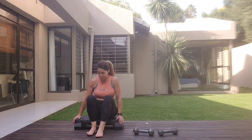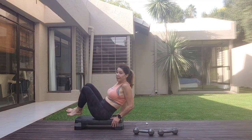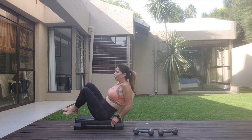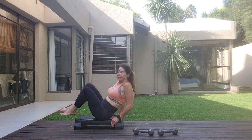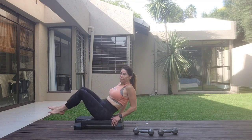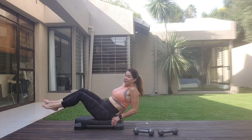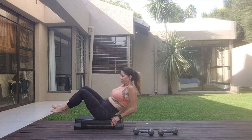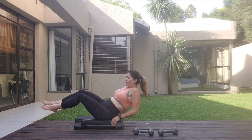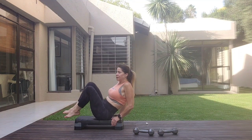Changing sides. Knees together, squeeze. One, two, three, four, five, six, seven, eight. One, two, four, five, six, seven, eight. One, four, five, six, seven, eight. Hold.